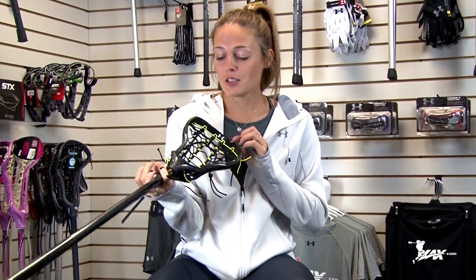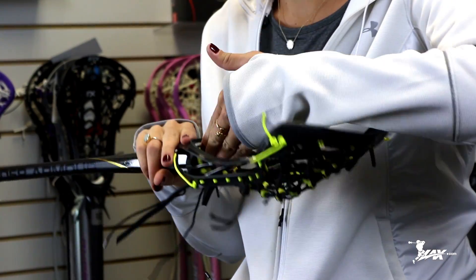Step two, make sure there's a ball stop. This is the new Pour-On Ball Stop that Under Armour has put in all of its new Glory heads. It's awesome. Make sure the ball dies once it hits it and doesn't bounce right out after you catch it. Really, really good from beginners all the way to experts.